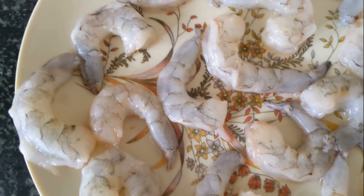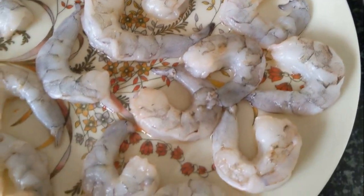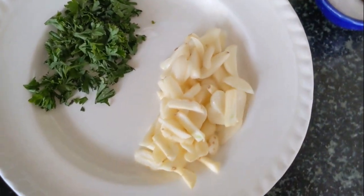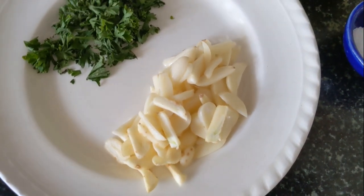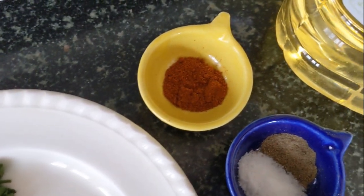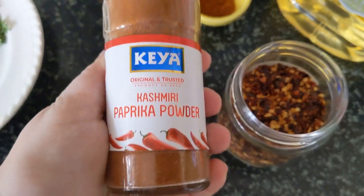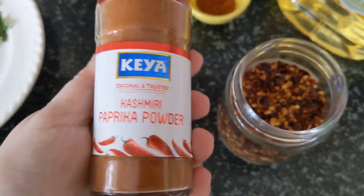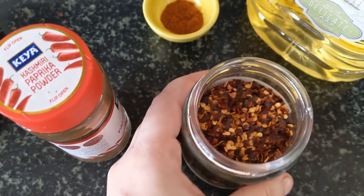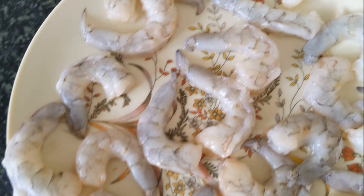It's a really simple recipe — you just need a couple of ingredients: some nice cleaned deveined prawns, some chopped parsley (you can substitute with coriander), sliced garlic, a little bit of heat from paprika or cayenne pepper, salt and pepper, and olive oil. Most recipes use paprika powder — you could use spicy, smoked, or sweet paprika, whatever you like, or even cayenne powder or chili flakes to substitute.